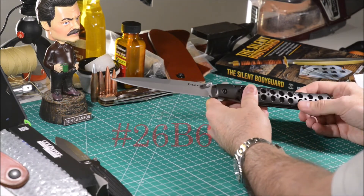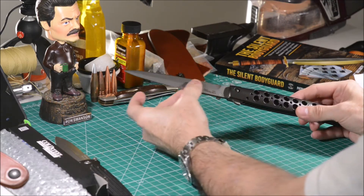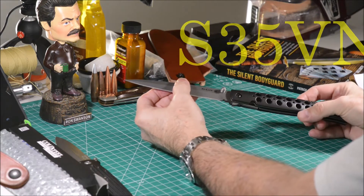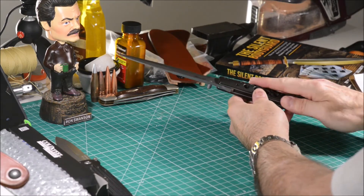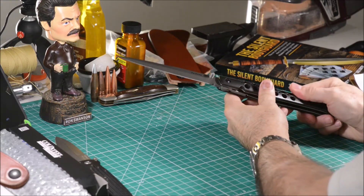The model code is 26V6. The steel used in this blade is S35VN. The aluminum handle scale is 7075 and has a protective paint, actually called EDP — Electric Discharge Painting.